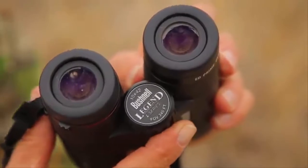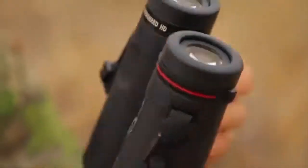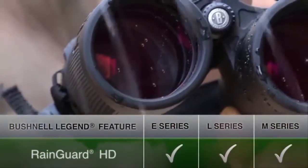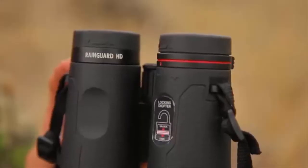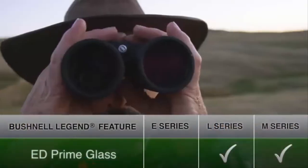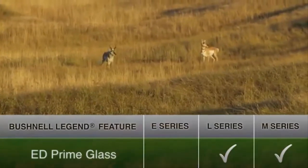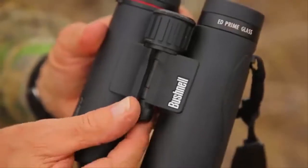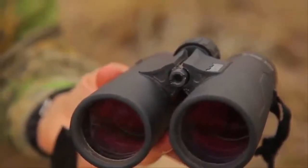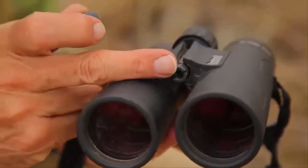This is a 10x42 — you can get an 8x42 as well. The external surfaces have the Rain Guard coating which keeps it from fogging — it's an anti-fogging coating, nice to have. There's ED prime glass in this, and that gives you a sharper image by reducing color fringing at the higher magnifications. It's a subtle feature but you really notice it in that sharp image. Turn off the end cap and it reveals a mount hole for an aftermarket mount to fix it onto a tripod, so if you want to do a lot of glassing without shaking the binocular you can get a tripod mount to fit in that hole.